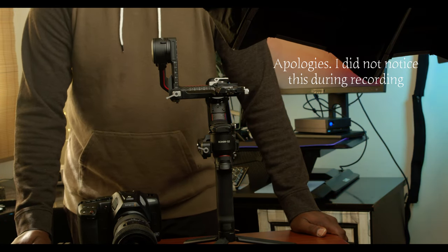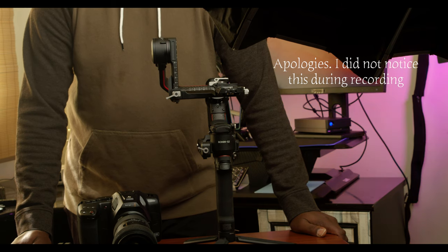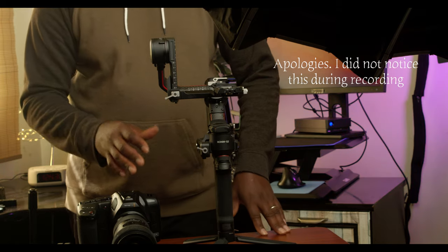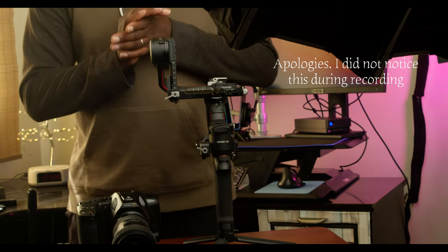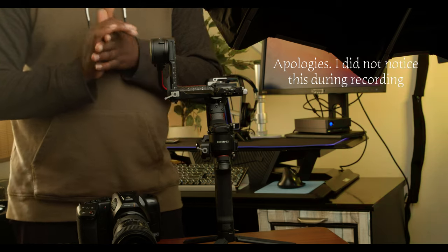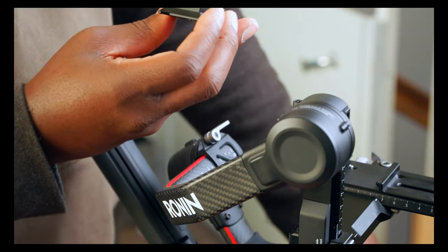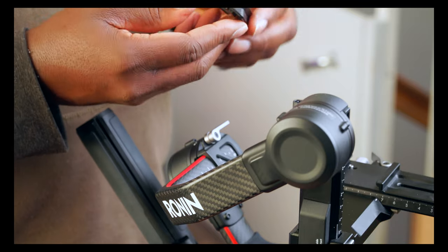Hello guys, welcome to another time out with me on Alec GTV. My name is Alec Godwin. If you're meeting me for the first time, today we are going to focus on the gimbal. If you're new to this channel, please don't forget to subscribe, like, and comment. Let's get into it.